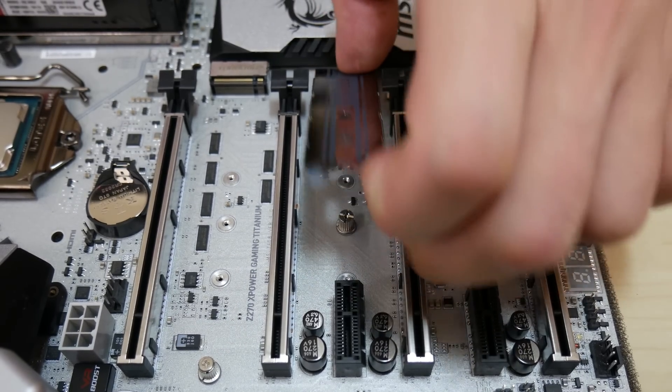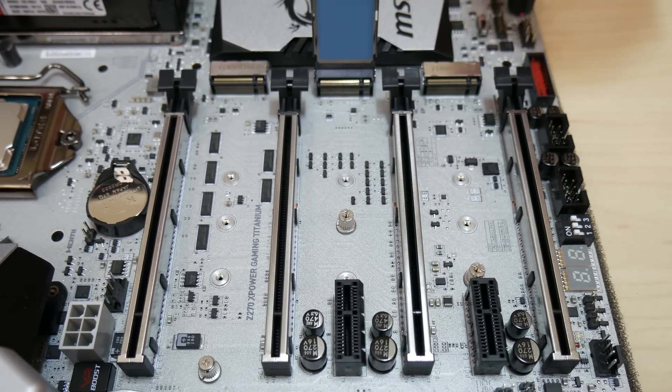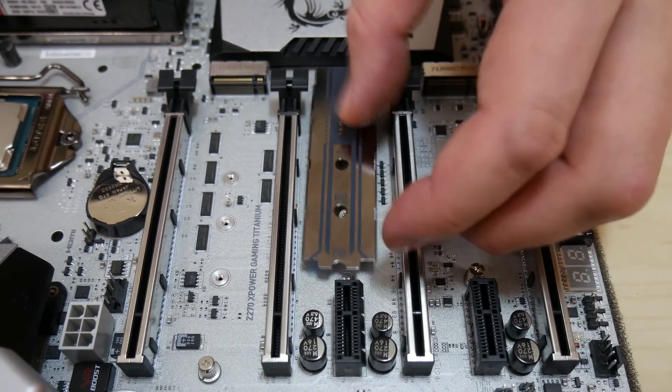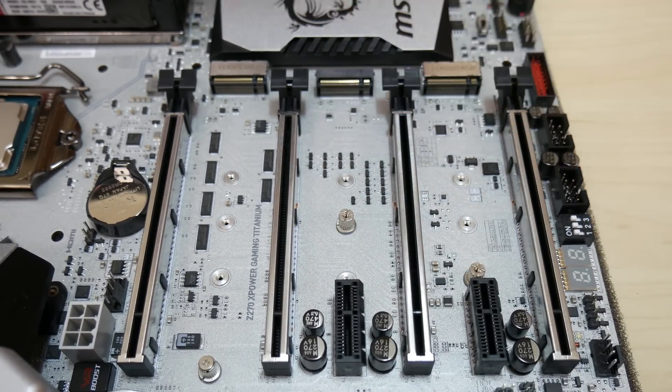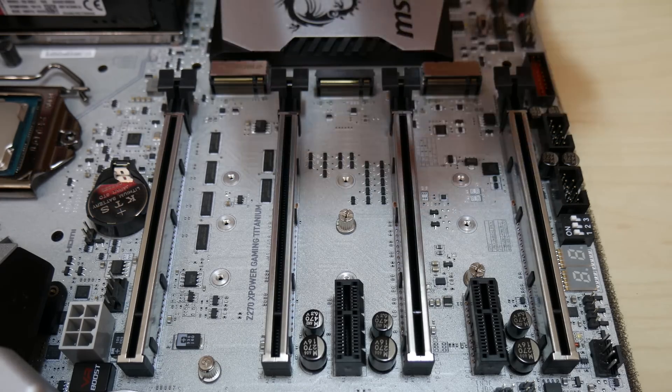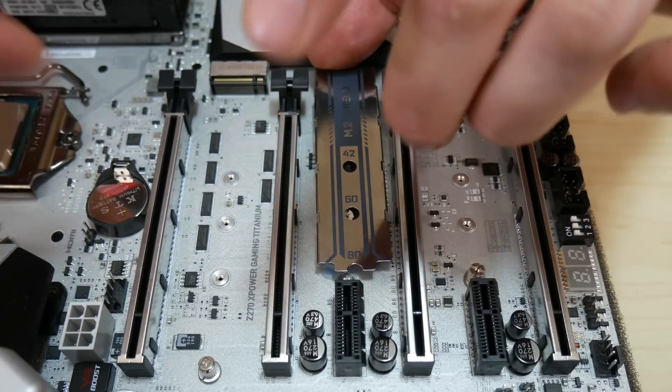Here's the cool M.2 shield which swings up and has thermal paste on the underside. It also comes right off — lucky too, because it's a fingerprint magnet. Curious why they didn't give you at least two. You could cool off a RAID setup or fill empty spots.